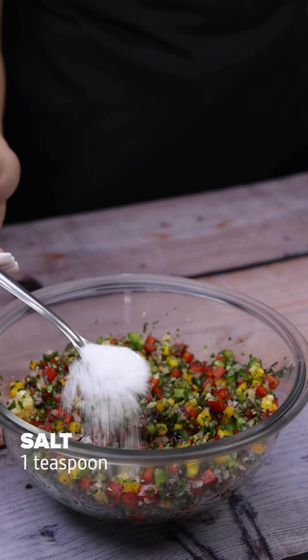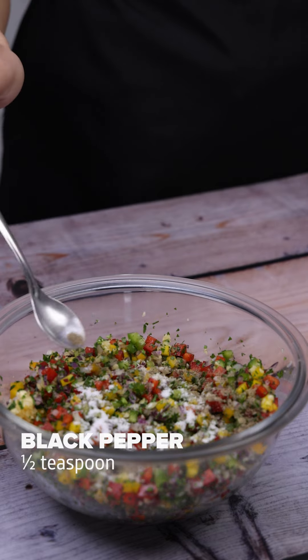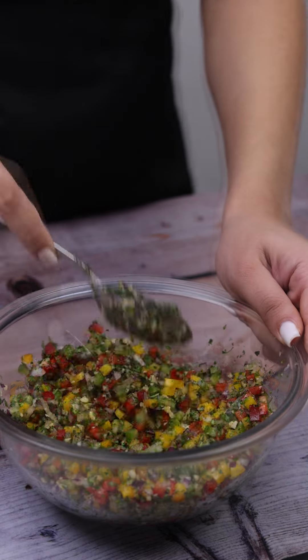Then I will season with a teaspoon of salt and half a teaspoon of black pepper, and once again I will stir everything very well until the flavor of the spices catches well in our recipe.